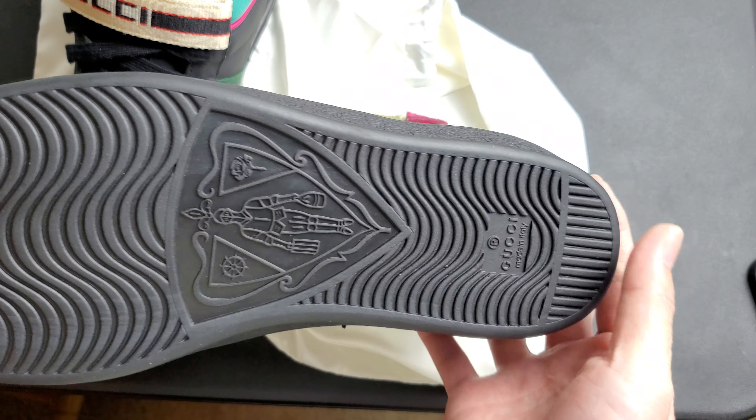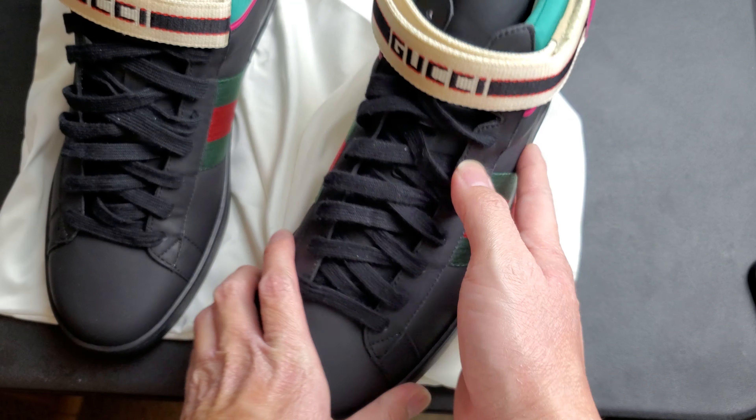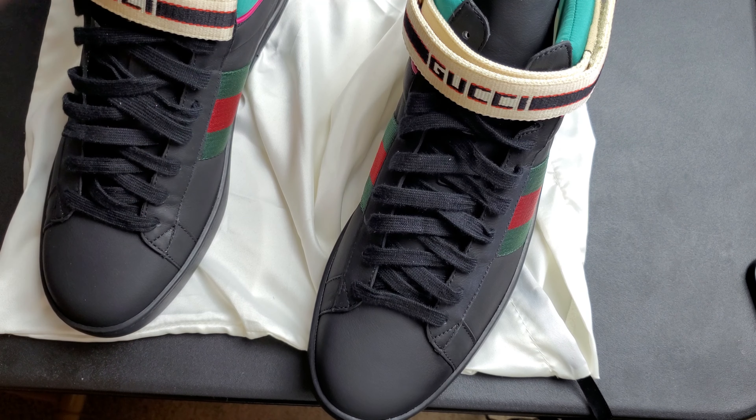And that's what it is. If you have any questions or you want me to review something in the future, I got some other products coming through in the mail — let me know. But as far as these go, that's the Gucci shoes.